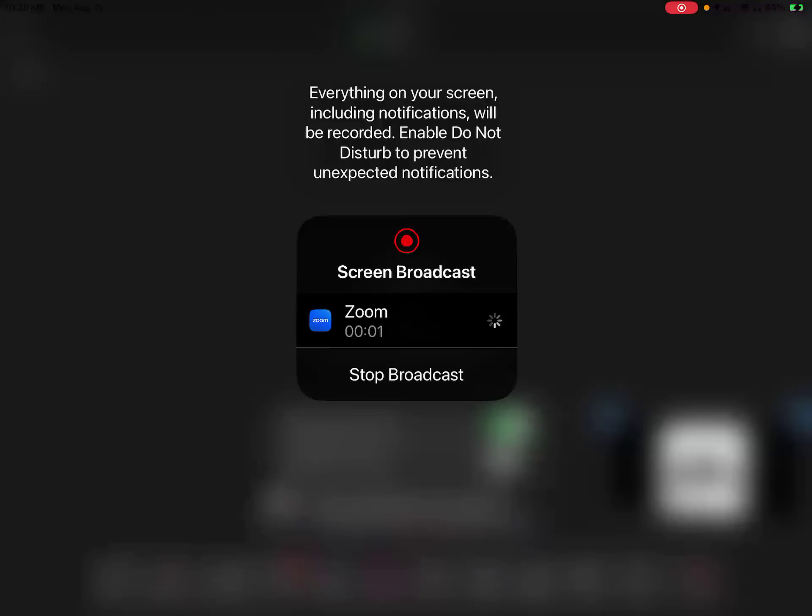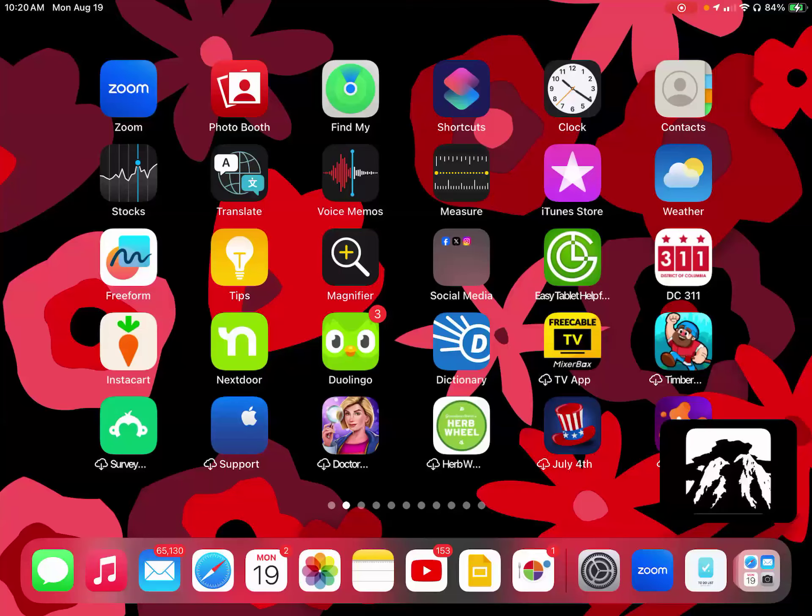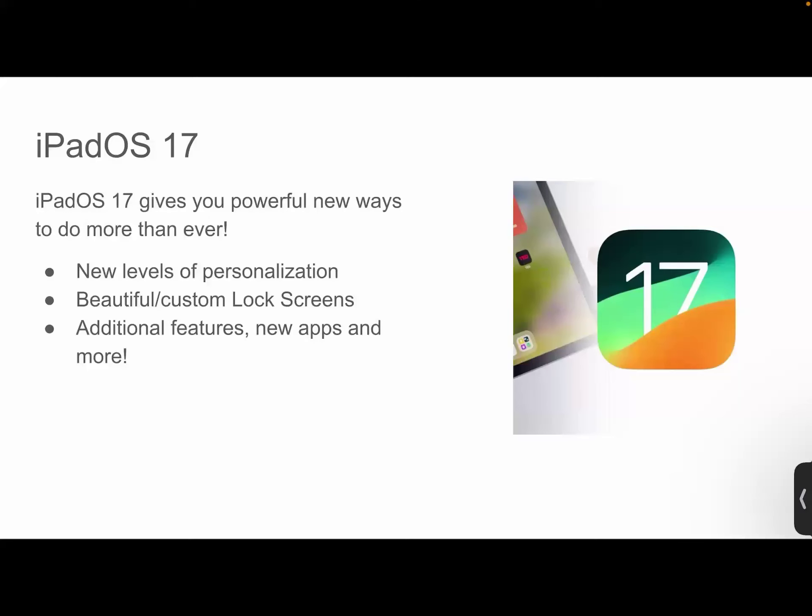Thank you all so much for your patience. So again, iPadOS 17 is what we are going to cover today — how to update your iPad to the latest version. iPadOS 18 comes out in a few months. If you check out our YouTube channel, you can see about two months ago we did an iPadOS preview. iPadOS 17 gives you powerful new ways to do more than ever, with new levels of personalization, beautiful and custom lock screens, and additional features like new apps and more.